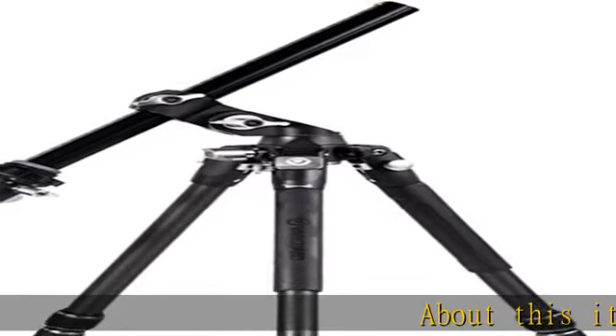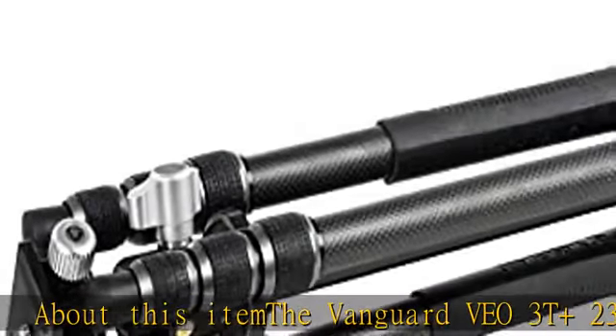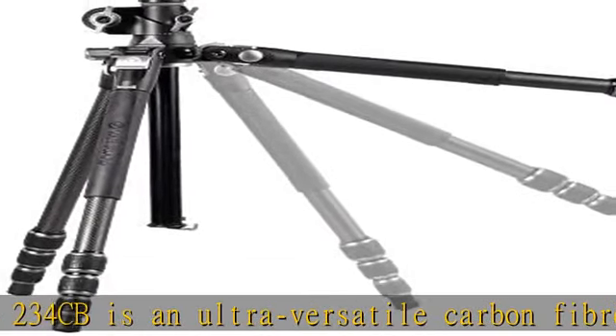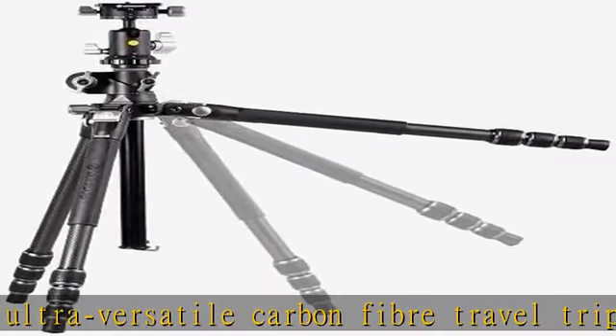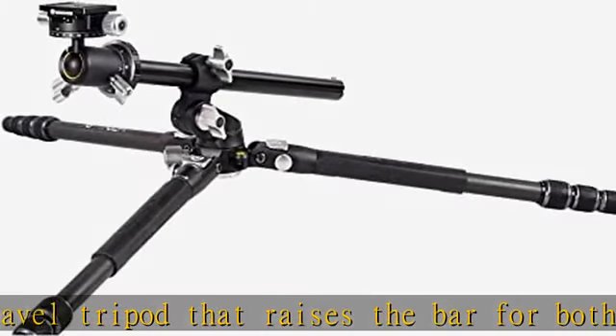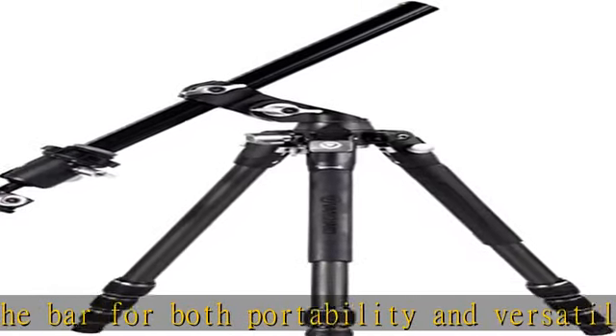The Vanguard VO3T Plus 234CB is an ultra-versatile carbon-fiber travel tripod that raises the bar for both portability and versatility. It includes the Archi-compatible VO2BH110S dual-axis ball head, 10kg maximum load capacity, a multi-angle central column that moves 360 degrees in any direction, and the central column converts to a multi-mount using the VO MA1.